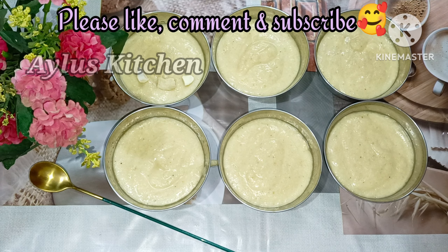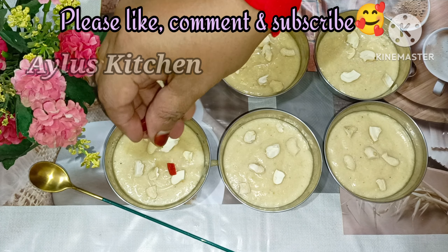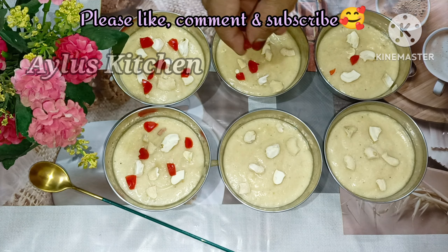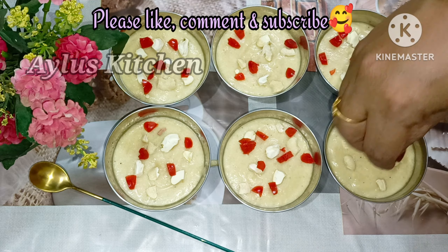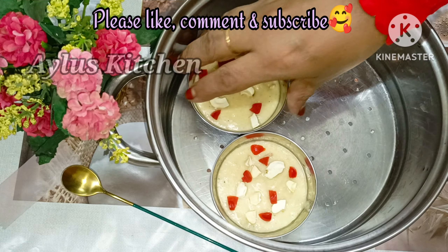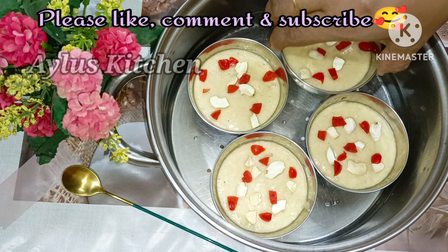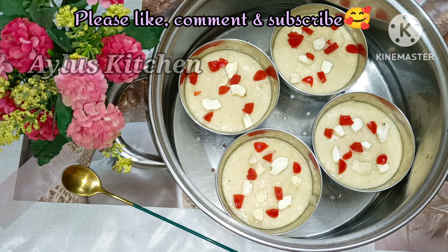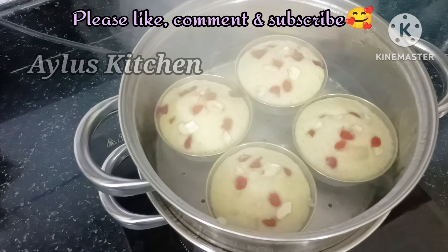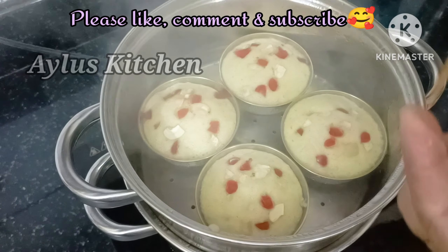Now let's cook the rice. I am going to put it in the steamer and put it in the plate and put it in the ring.